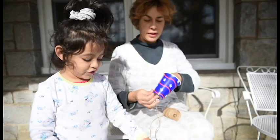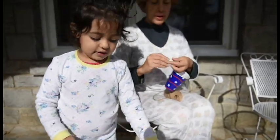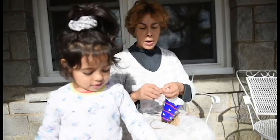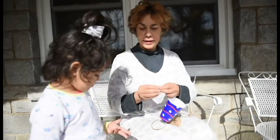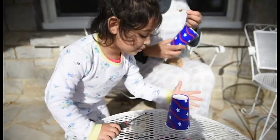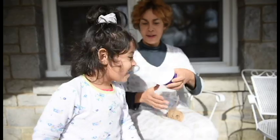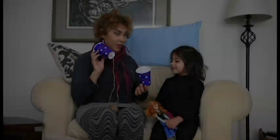Put that in the bowl. Now we make this. This one is really nice, see? So we can talk on the telephone, right? And you know how the sound is going to come from here to here?